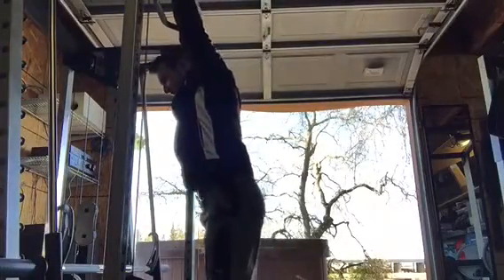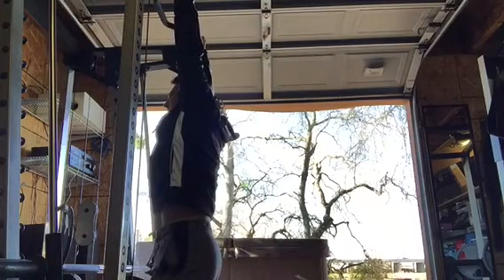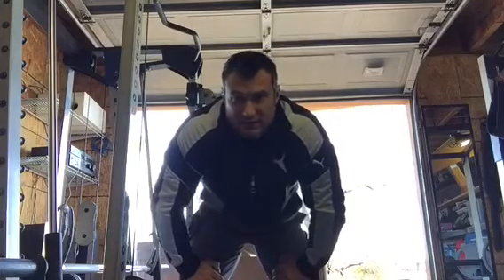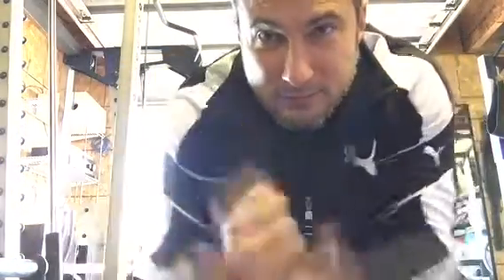The final method I use for spinal decompression is hanging from a pull-up bar and letting my legs hang down — just the weight of my legs stretches out the spine. Hopefully this is helpful to mom and to my guy friends who weightlift and squat a lot of weight, which compresses the spine a lot. To summarize: the chiropractor is the most effective, but hard to do daily, so the foam roller is the most effective method I've found for daily spinal decompression.